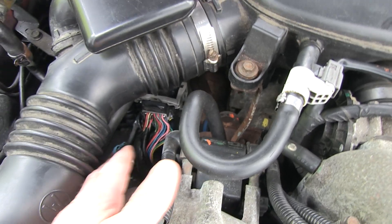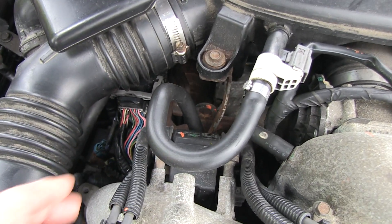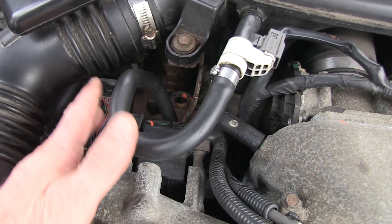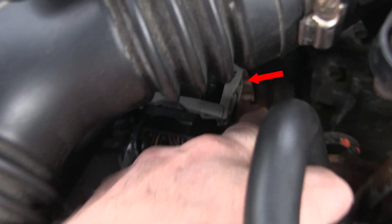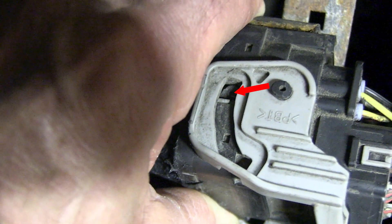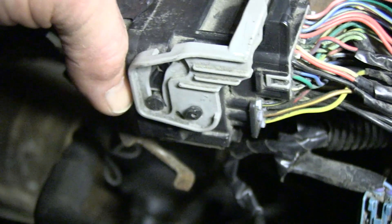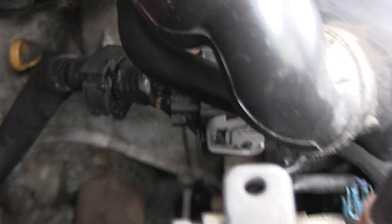I did that two or three times and eventually discovered that one of the ears was broken off. There's an ear that's supposed to be there — a little plastic rivet that comes out. There's one on the other side, and when you pull this lever tight, it's supposed to pull that harness in flush. It had not done that, so the harness was crooked.